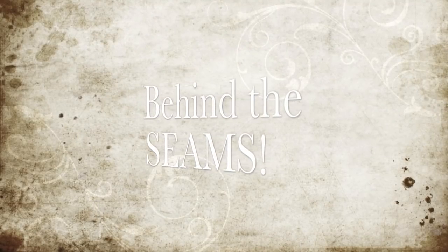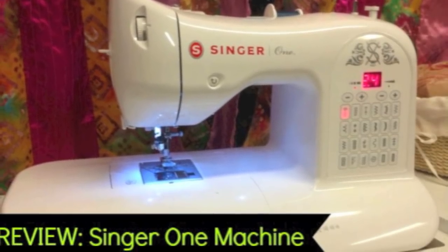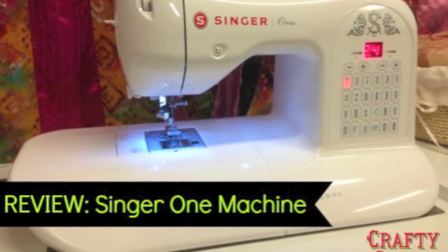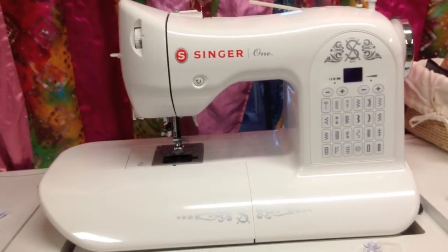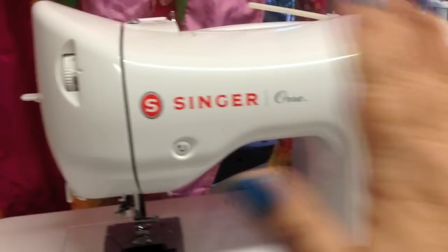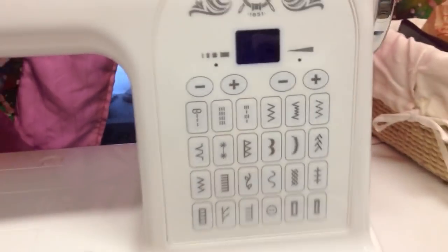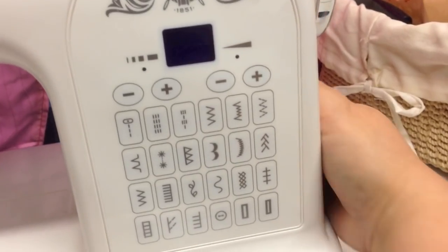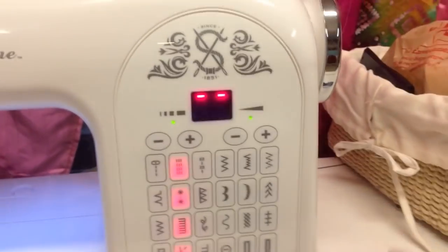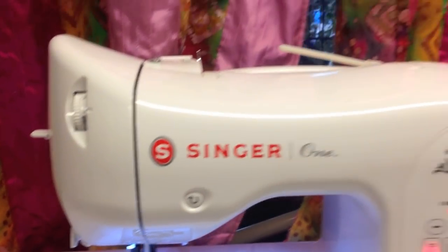Are you a crafter who loves to sew? Well, that's me, and I decided to add a nice machine to my studio. I went with the Singer 1. I've been really happy with this machine. It's very easy to use, it's great for all different skill levels, and it has so many simple features that make sewing very easy and fast. I thought I would share all the details with you.